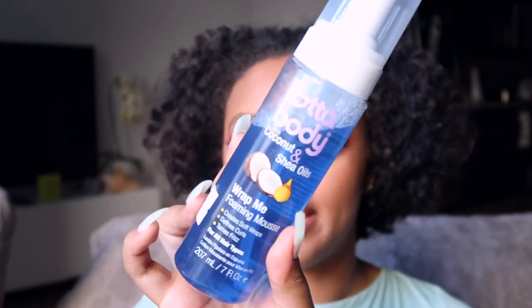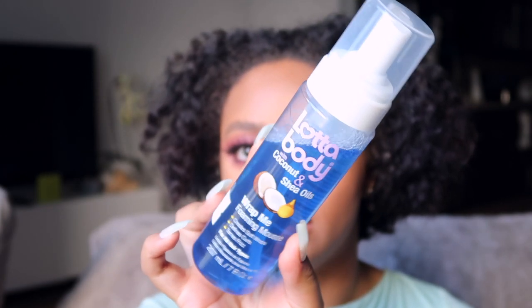I just washed my hair and deep conditioned in the shower. No product — I just got out and it's been air drying, so this is my natural curl pattern. I'm going to wet it with some water and slick it back into a bun. I'm going to take some of this Alot of Body coconut and shea oils wrapping mousse — it's a wrap and defining mousse, so you can use it to define your curls or lay your edges.